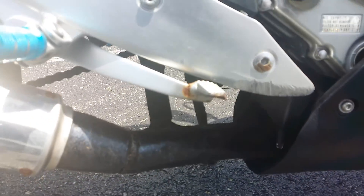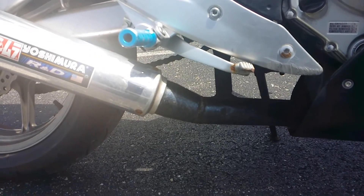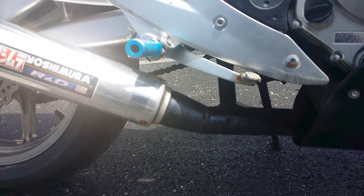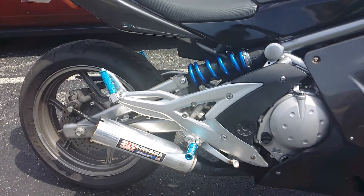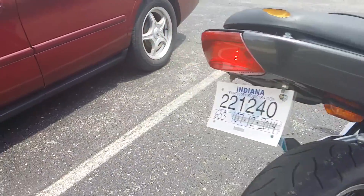Today I'm going to cut it off and use a Muzzy slip-on that I purchased from Craigslist. Let's go ahead and start it up so you can hear how it sounds, and then I'll do an after video once I get it installed.